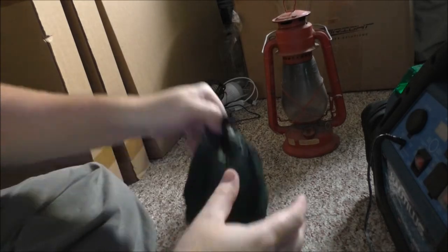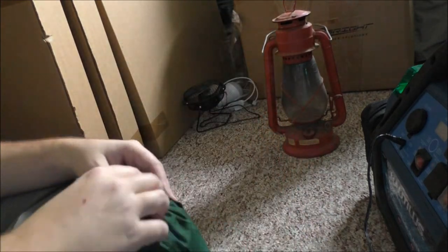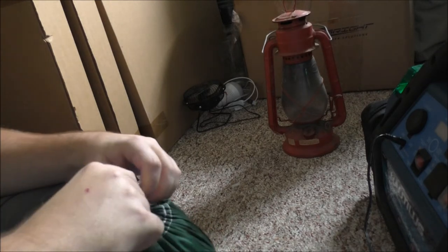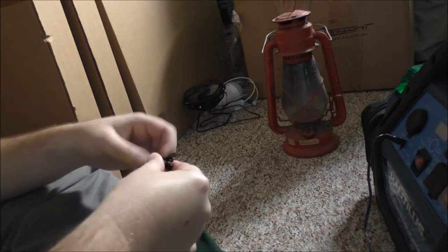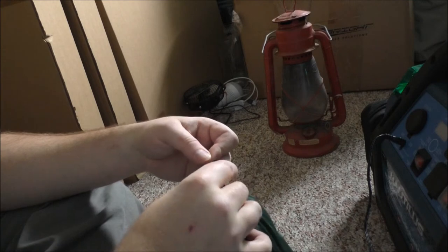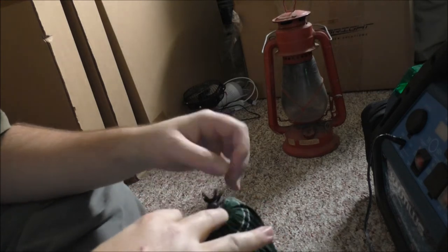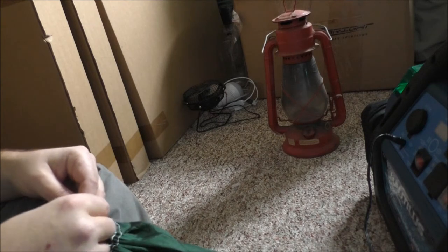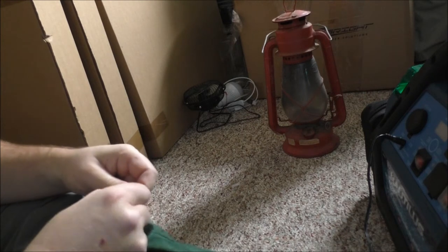Look at the size of this thing, guys — this is gonna take up a lot less space in my bug out bag. I'll show you what this is replacing once I'm able to open the bag up. Pull the pull string back — it's fighting me. Apparently I gotta undo this knot, or at least loosen the knot, to get this thing to open up.